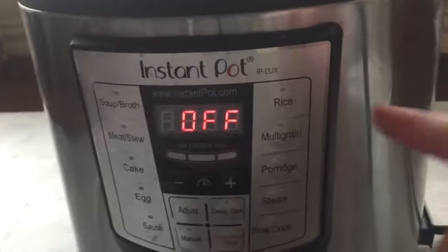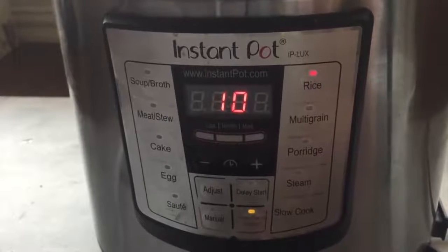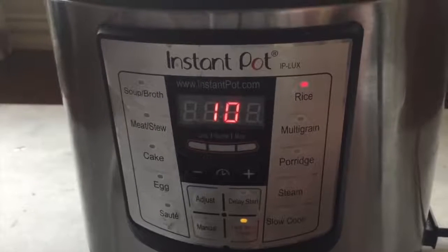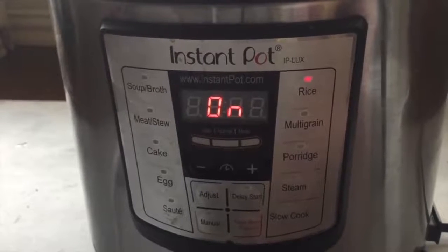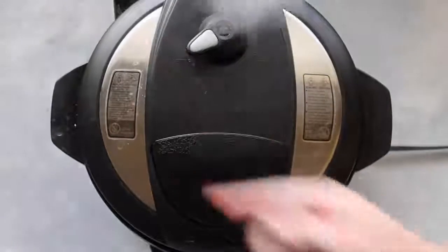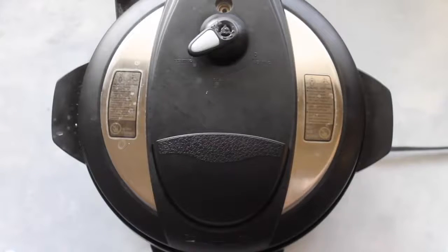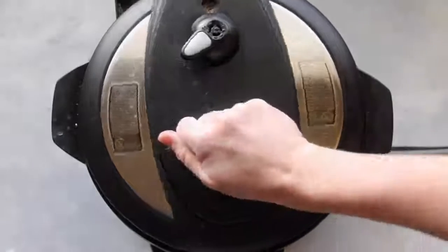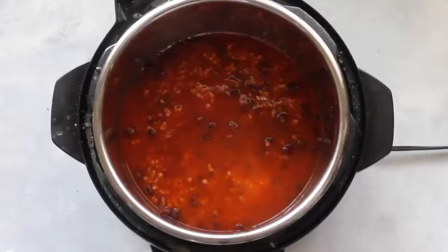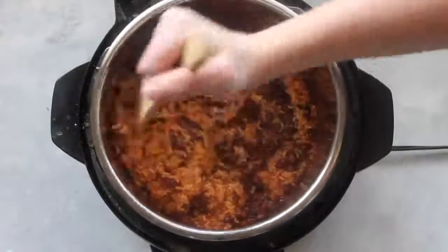Put your lid on, turn it, make sure you hear that little noise and that it's on sealing so it will actually cook. Push the rice button — normally you'd cook rice for seven minutes, but I'm bumping mine up to ten minutes because it's going inside a tortilla and I want it a little more soft and mushy. Do a quick release to release the pressure. When the steam stops, open the Instant Pot — don't be alarmed if there looks like a lot of liquid on top, you're going to mix that in. Use a hot pad to hold the pan while you mix.